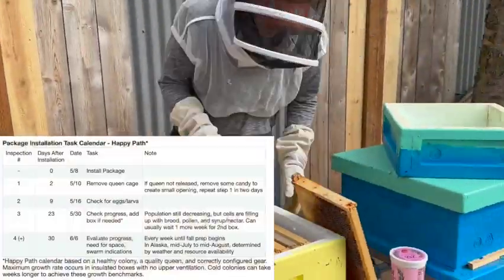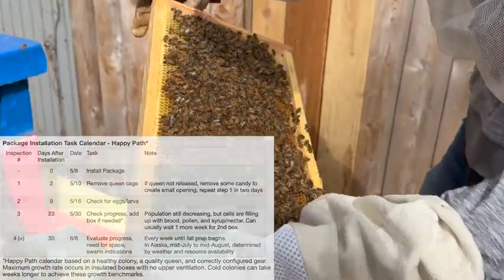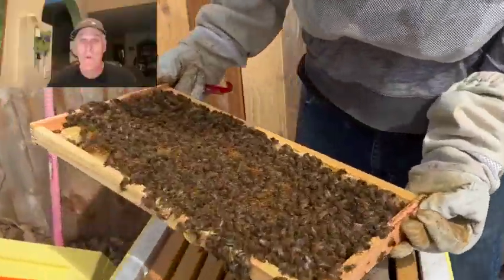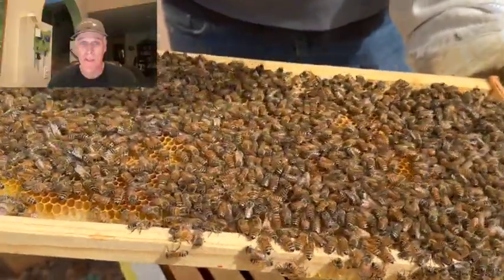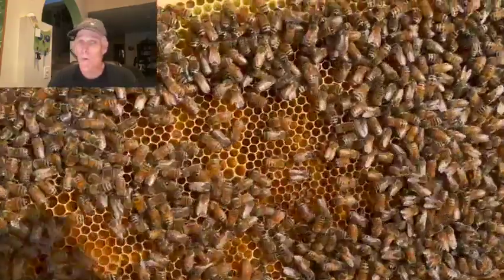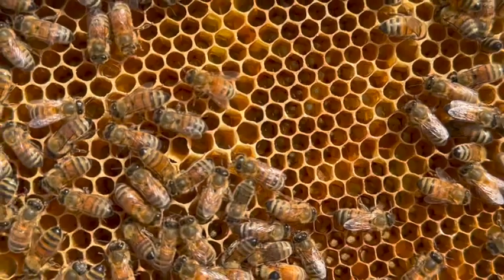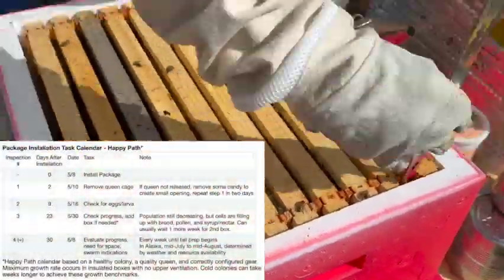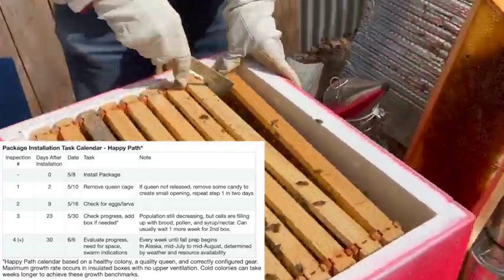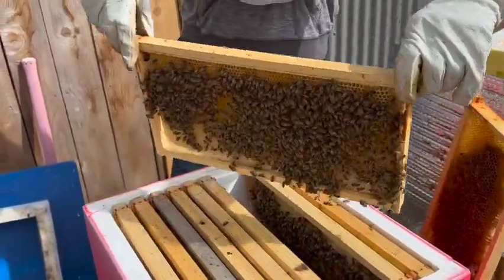As I go through the other two colonies, let's talk about a good inspection schedule. This chart shows the schedule I follow. You can substitute your installation date and calculate the correct dates for each of your subsequent inspections. One week after the queen is released is to check for eggs. If you don't have eggs, get guidance from your supplier and/or a mentor or your local club. Inspection three is three weeks after the queen is released. You should find eggs, larvae, capped brood, stored syrup, and stored pollen.